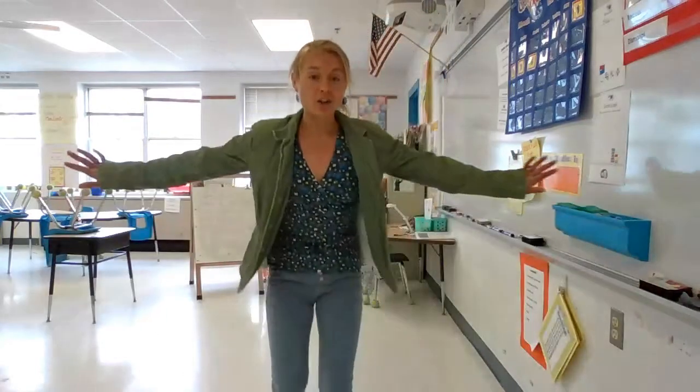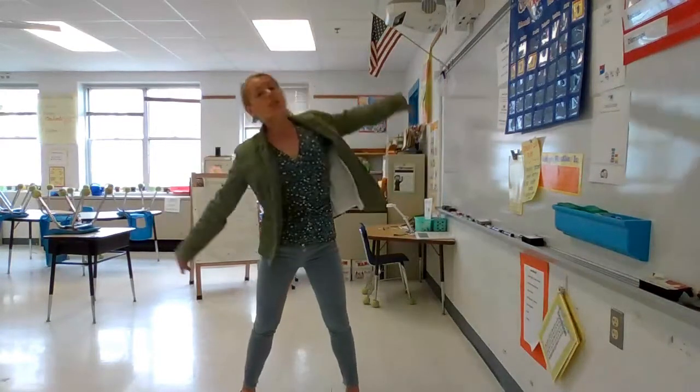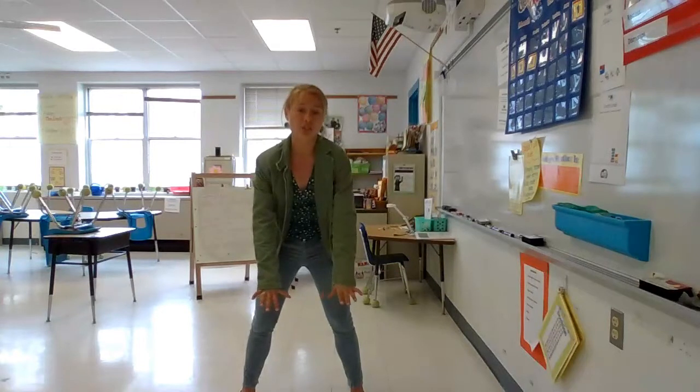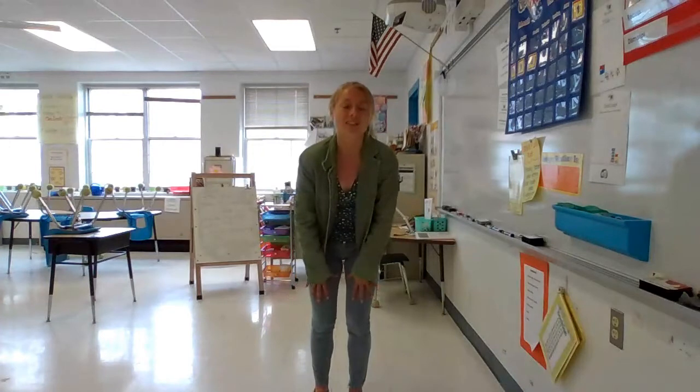I want you to go ahead and get in your own personal space. Make sure you have plenty of room to move and to stretch your body, and a soft surface like a mat to work on so that we can go down on our hands and knees and feel comfortable. Alright, let's go ahead and get started.